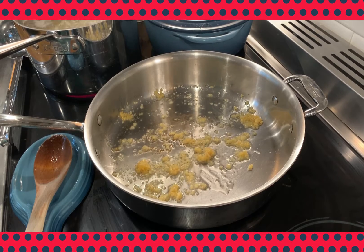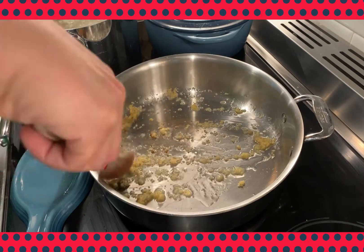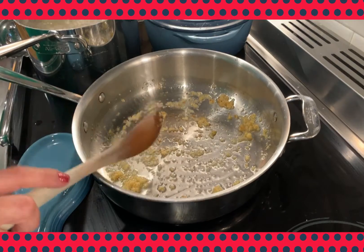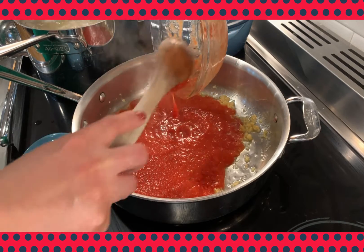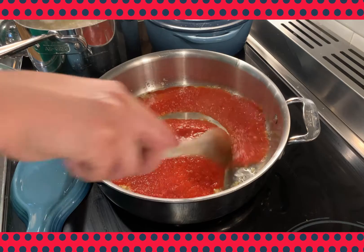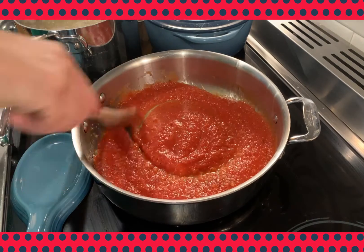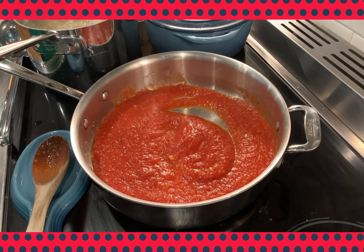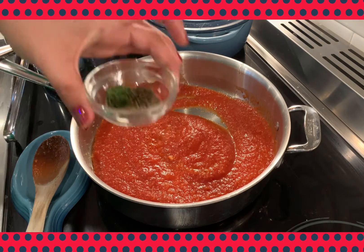As soon as you smell that beautiful aroma of garlic, you're ready for the next stage. The next step is adding your crushed tomatoes — just be careful when you add these to the pan because it is hot and the tomatoes will start to boil almost instantly. We're going to stir the garlic into the tomatoes and let it simmer. While it is simmering, we are going to add our dried herbs and other seasonings.